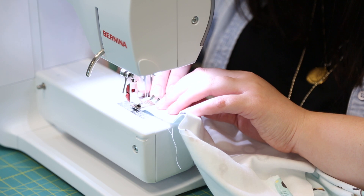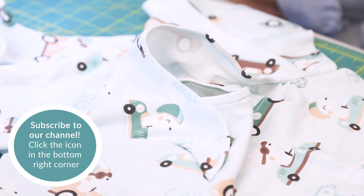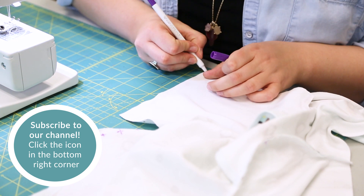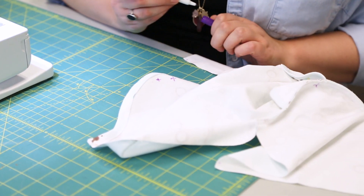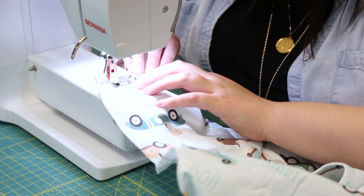Sew the sleeves to the arm openings with a 5⁄8 inch seam. Fold the bottoms of the sleeves up 1¼ inch and another 1¼ inch. Stitch to secure the cuff.